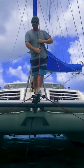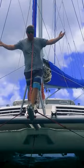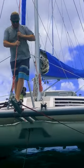Look, it looks so good. It's amazing. It looks kind of proper. It actually works. It's a real bow spread. Who knew?